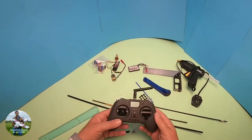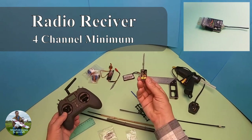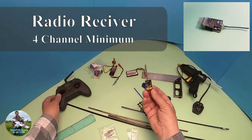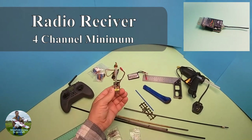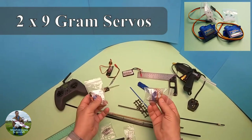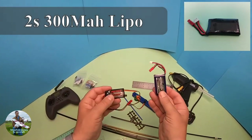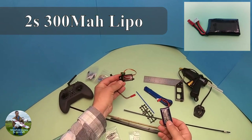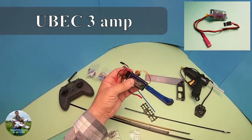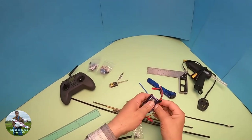Before I start work on the fuselage, let's cover what other bits you're going to need. You'll need a radio system — any radio system with a small receiver, such as FrSky or Jumper T-Lite — anything capable of operating on a small receiver. You're going to need two 9-gram servos, and a battery — whether that's a small NiCad or LiPo — along with a battery eliminator circuit. A LiPo with a BEC will probably be easier to get hold of nowadays.